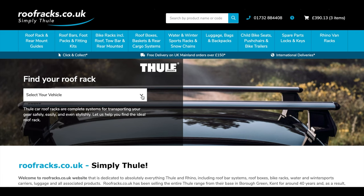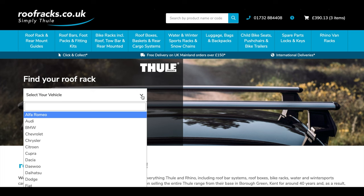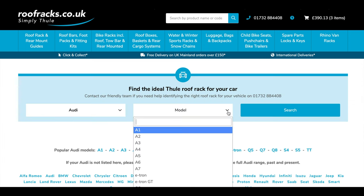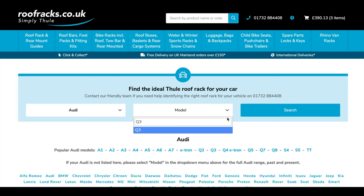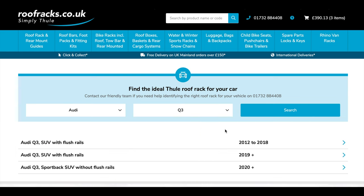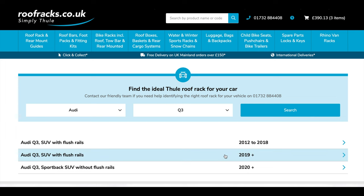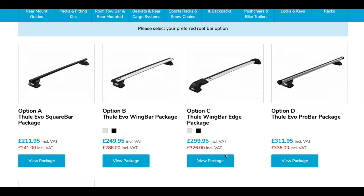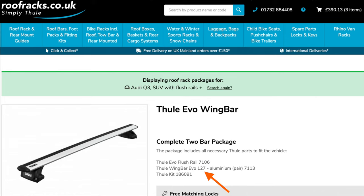To view the length of Thule roof bar required for your vehicle, begin by selecting the vehicle make on our home page and then choose the vehicle model. You can now see all of the available roof bar options for the car. Click on the view package button and you will see the length of the roof bar used displayed at the top of the page. On this example we have selected the Thule Evo wing bar package and the length of the roof bar required is 127 cm.